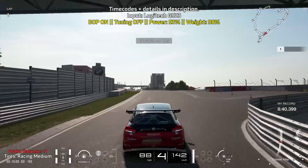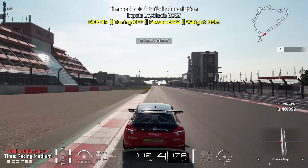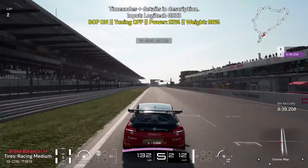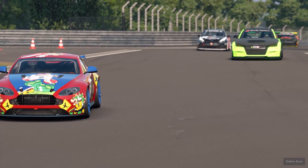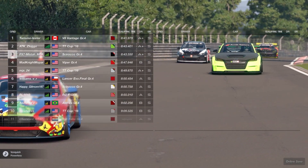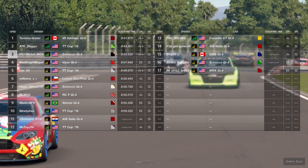That is pretty much it for the lap guide. We'll take a quick look at the strategies. For this week's daily race C, we are doing a race at Nürburgring 24 Hours with the Group 4 cars.